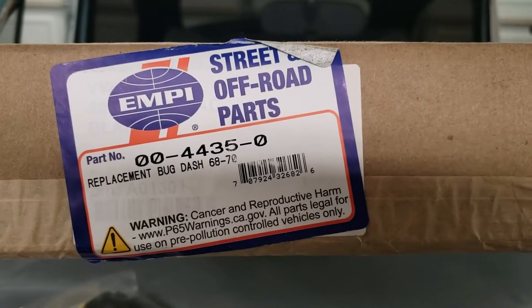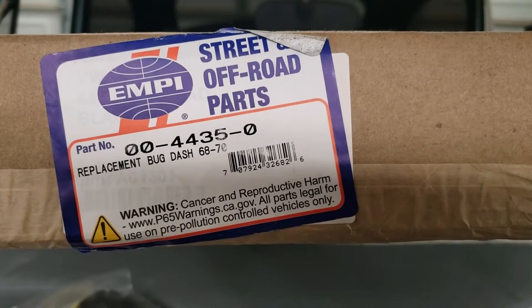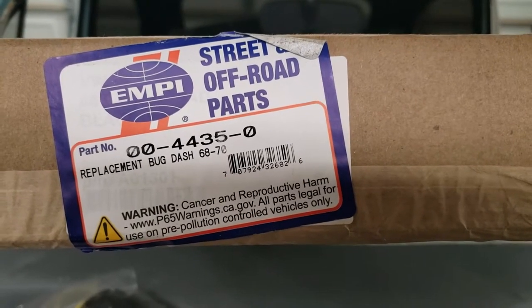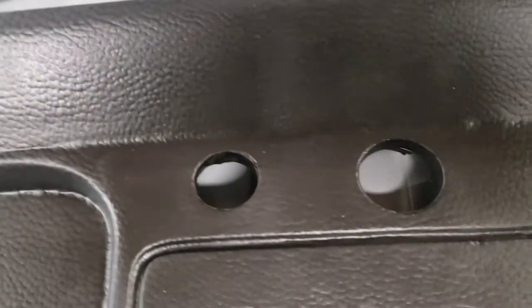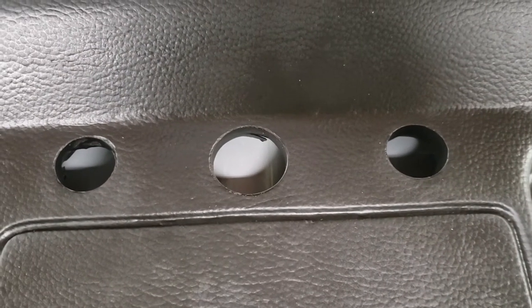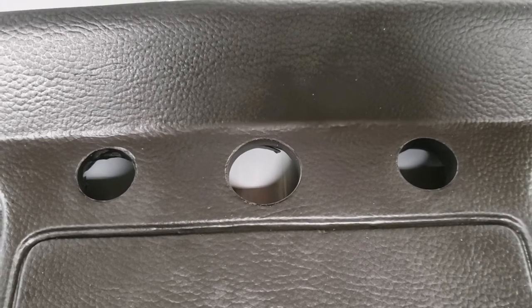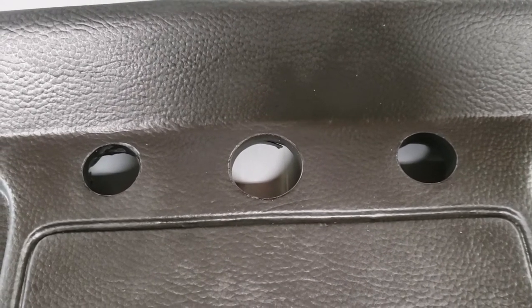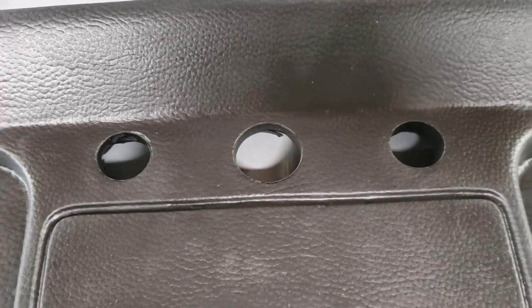Let's do a quick video on the quality of the MP replacement bug dash, 68 to 70. We're going to be putting this into a '71. The only difference is that the up-to-70 has the round hole in the center of the dash versus the rectangular hole, and that's just a matter of preference. I won't be using the brake check light anyway, so that's not a matter of importance to me.